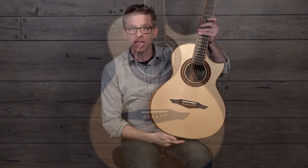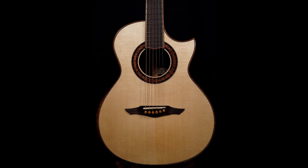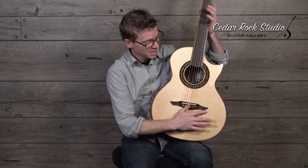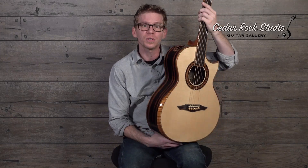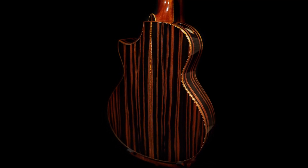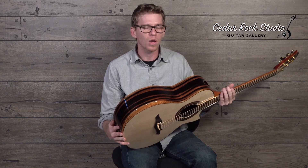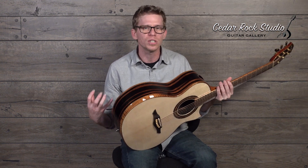It's got a master grade Engelmann top on it — it's just so sensitive. But as soon as you turn it over, look at this absolutely gorgeous Macassar Ebony. Macassar's always been one of my favorites: just the amount of color change throughout it, and the tone is just so deep and dark.